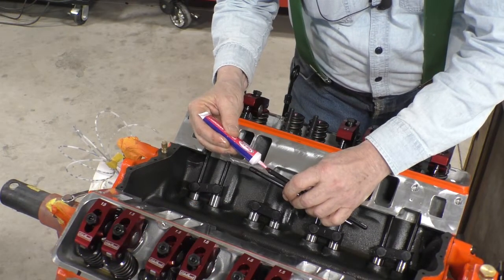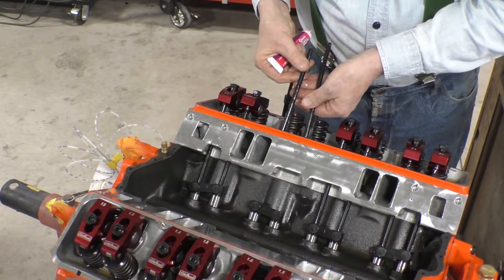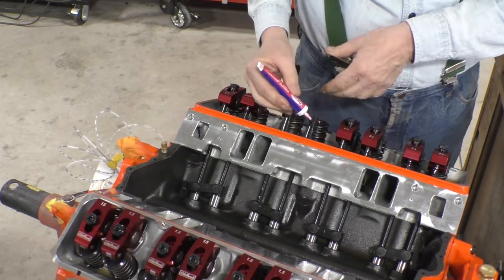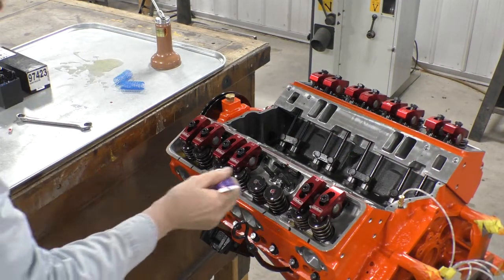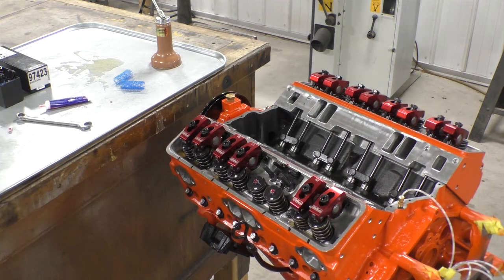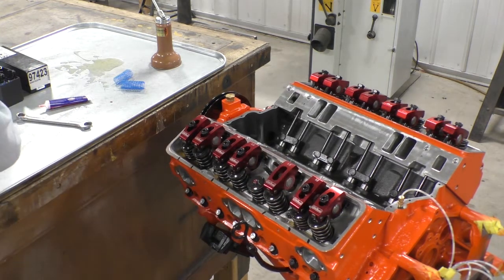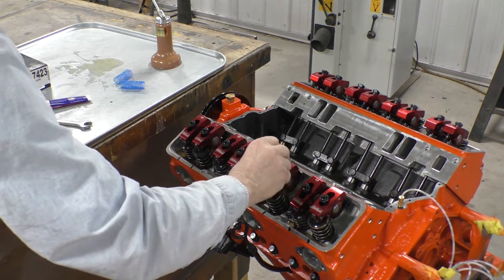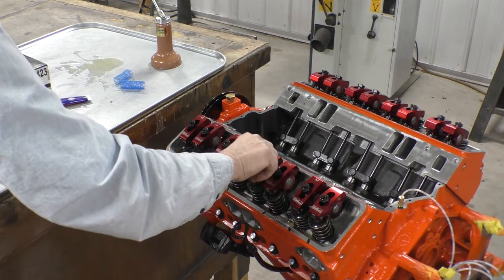Put some lube on the end of the pushrod and down into the lifter, and a little assembly lube on the end of this pushrod, a little assembly lube on the end of the valve. Drop the rockers on — flat side up, dome side down — put the adjuster nut on, and now I'm going to have to move the motor in order to turn it over.